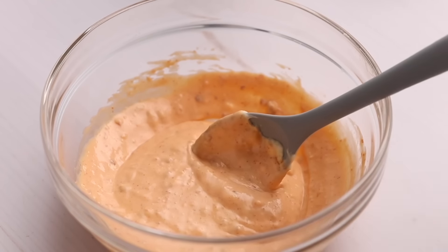If you want it spicier, you could add a little bit more sriracha. Though, that's a little bit too much sriracha — that's spicy!